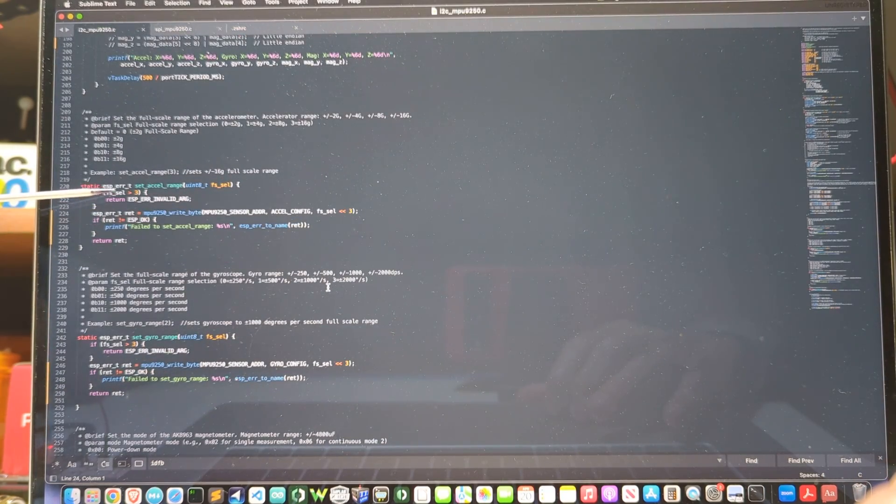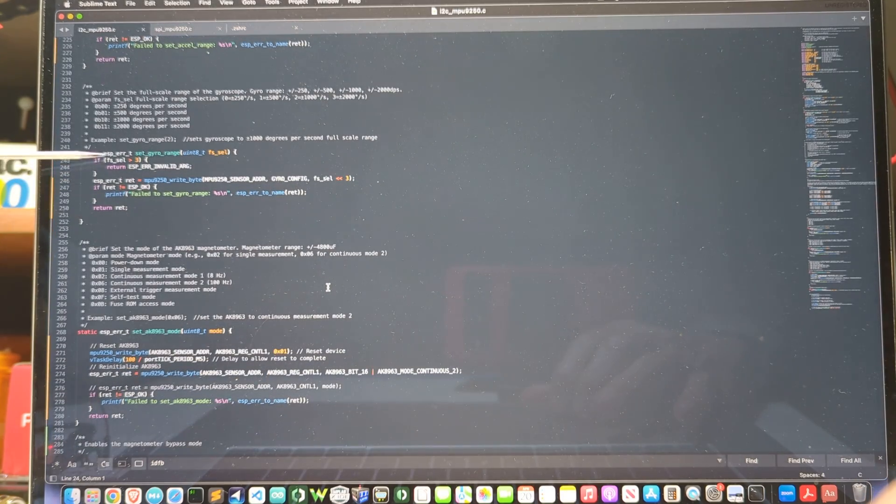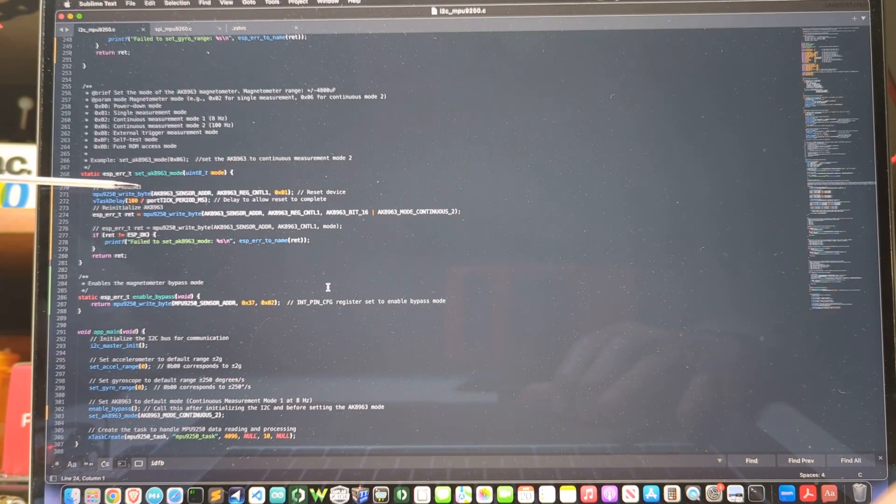There are some convenience methods to set the accelerometer range — it has a range from plus or minus 2 Gs to plus or minus 16 Gs with a 16-bit ADC on board, so depending on the range you set you get more or less resolution. There's the same convenience method for setting the gyro range, which goes from plus or minus 250 degrees per second to 2,000 degrees per second. And there's a convenience method to set the mode of the magnetometer. The main method then initializes the I2C as the master, and the smaller board runs as the slave providing data for the three sensors.